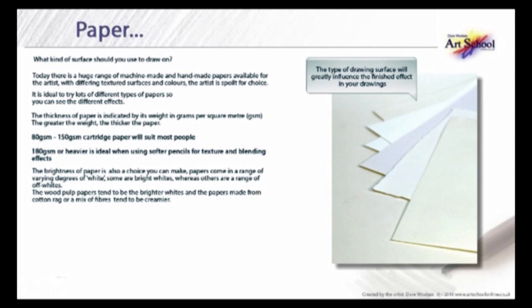The brightness of paper is also a choice you can make. Papers come in a range of varying degrees of white — some are bright white, whereas others are off-whites. The wood pulp papers tend to be the brighter whites, and papers made from cotton rag or a mix of fibres tend to be creamier.